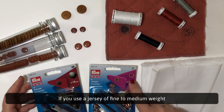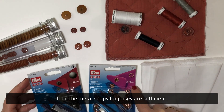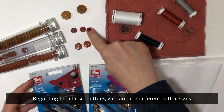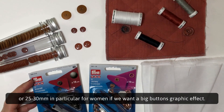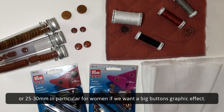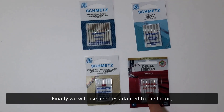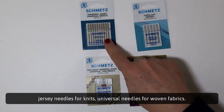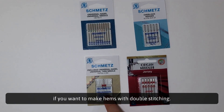If you use a jersey of fine to medium weight, then the metal snaps for jersey are sufficient. Regarding classic buttons, we can take different button sizes from 12 millimeters at least up to 15, 20 millimeters or 25 to 30 millimeters in particular for women if we want a big button. Finally, we will use needles adapted to the fabric — jersey needles for knits and universal needles for woven fabrics. The use of a double needle is possible if you want to make hems with double stitching.